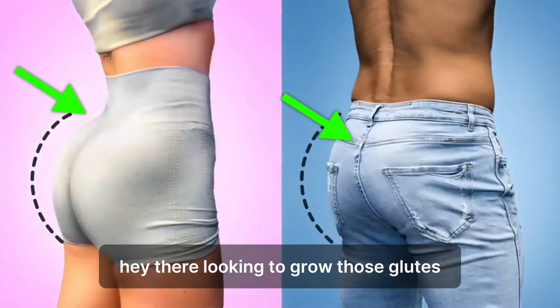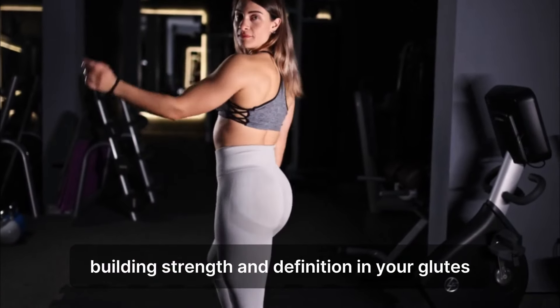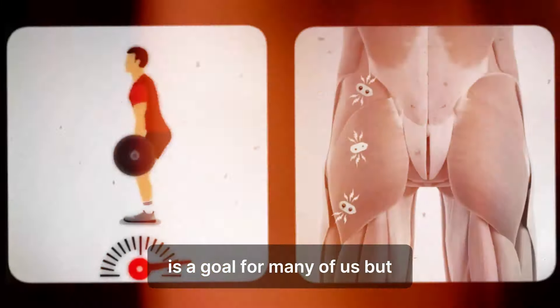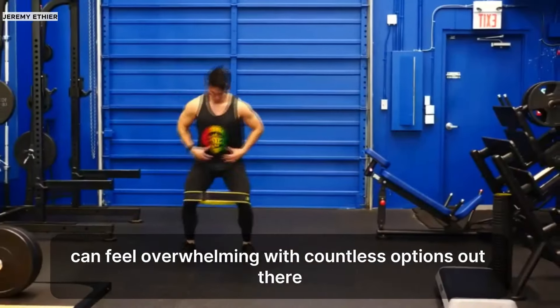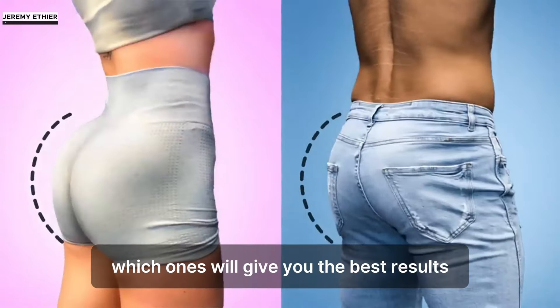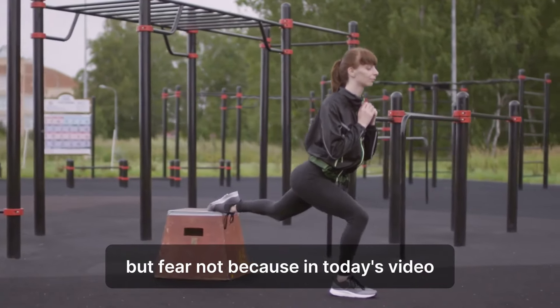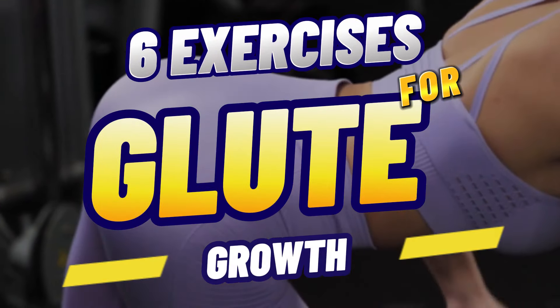Hey there! Looking to grow those glutes and sculpt your dream booty? Building strength and definition in your glutes is a goal for many of us, but navigating through the sea of exercises can feel overwhelming. With countless options out there, it's hard to know which ones will give you the best results. But fear not, because in today's video, we will be talking about 6 exercises for maximizing glute growth in the gym.